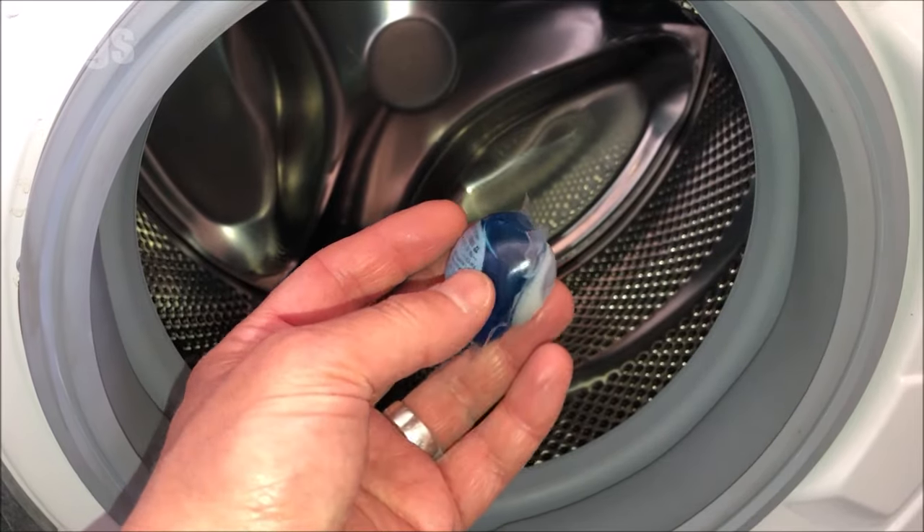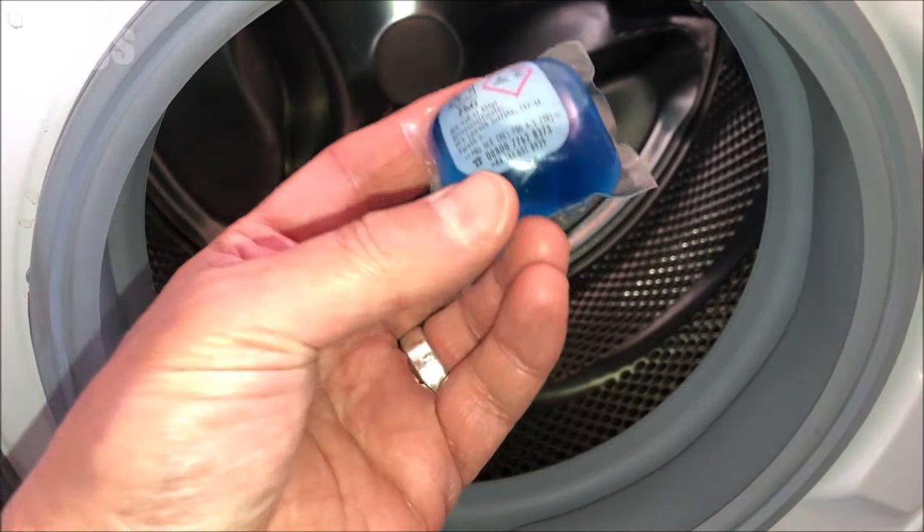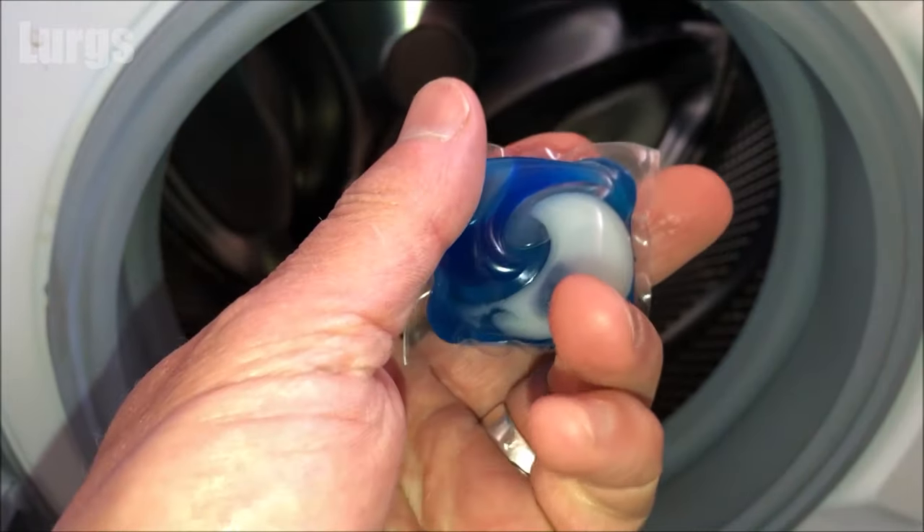If you want to, you can use these pods and they go straight inside the drum, in which case you don't have to worry about the dispenser drawer compartments at all.